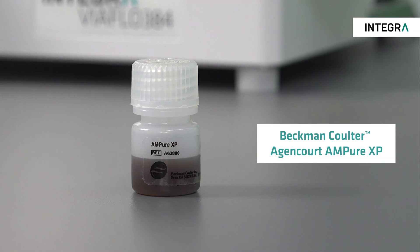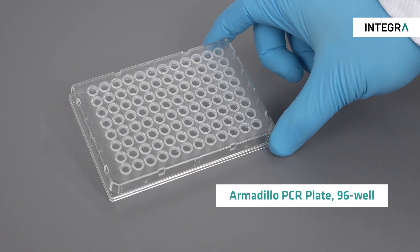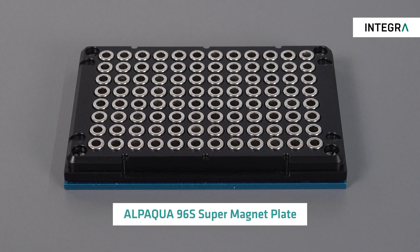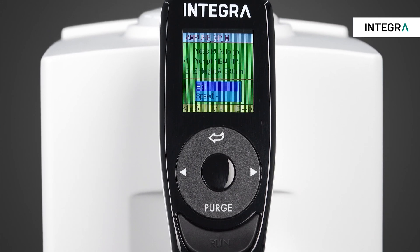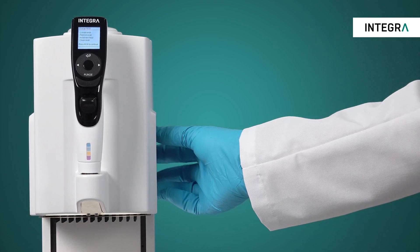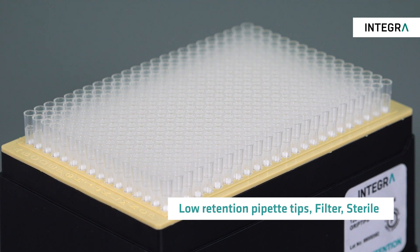To start the process of using the VIAFLOW 96 electronic pipette together with magnetic beads you need to have the following ready: magnetic beads — for this protocol we are using MPUXP beads; samples — a 96-well plate filled in each well with 10µL of samples to be purified; a 96-well ring magnet with a standard plate footprint; 70% ethanol as well as the elution buffer. We'll be using the VIAFLOW 96/384 base unit together with a 96-channel head with a volume range of 5 to 125µL, the 3-positioning stage, and low retention sterile filter tips.